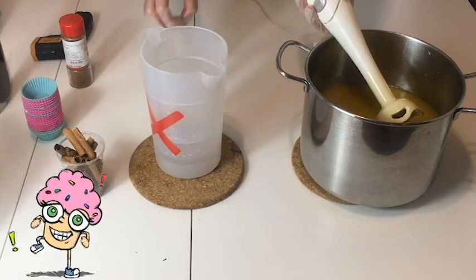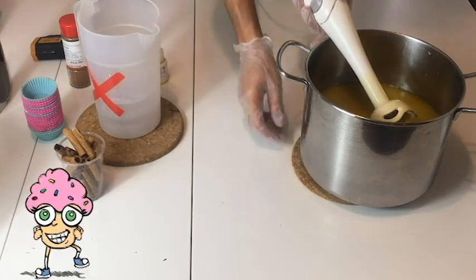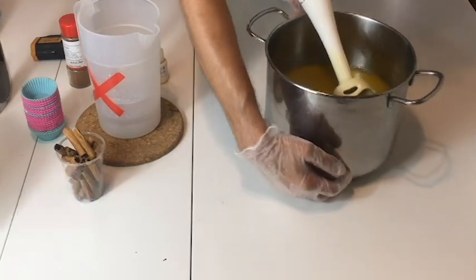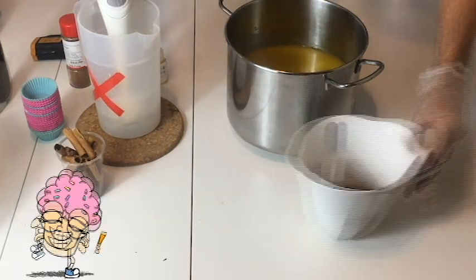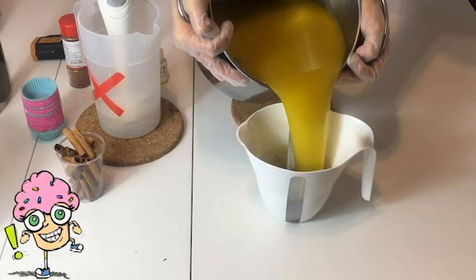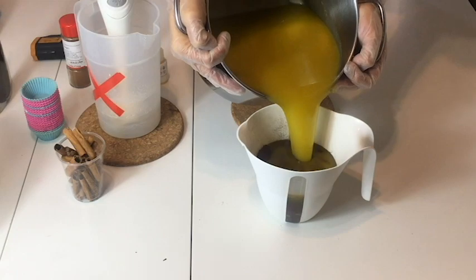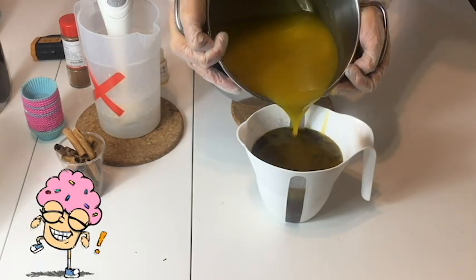Per questo sapone userò la fragranza Christmas Cake di Naturally Grace Fruit. La metto solo ed esclusivamente nella base, perché tende a diventare marroncina, e noi vogliamo che il cupcake invece sia bianco in superficie.